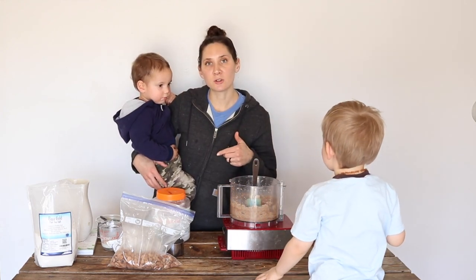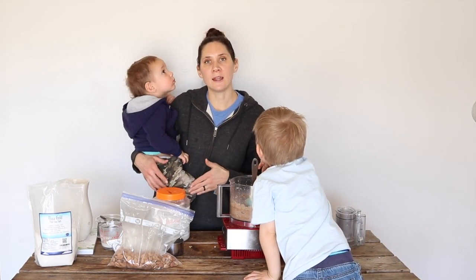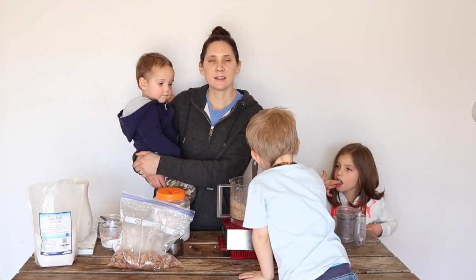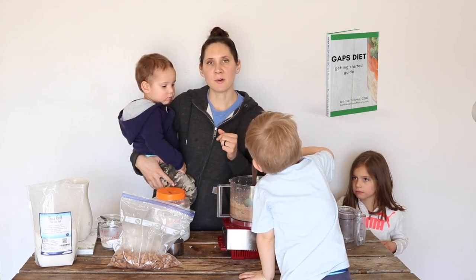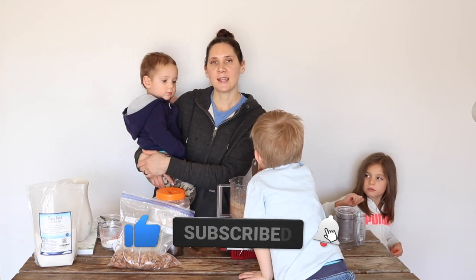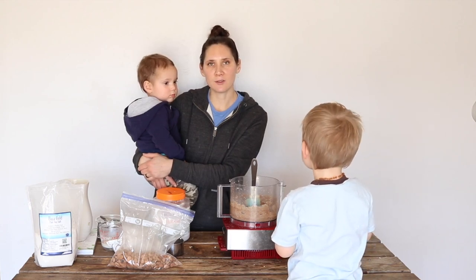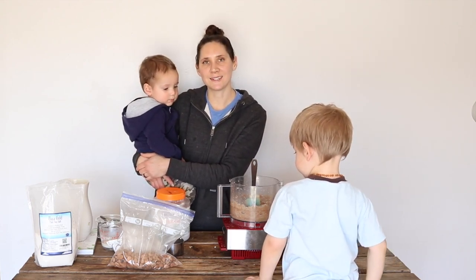Be sure to check out the description box for where I like to buy truly raw almonds and other nuts, as well as some free ebooks and other goodies. I have a GAPS Diet Getting Started Guide that's completely free, so check out that description box. If you like this video, give it a thumbs up and share it with anybody else who you think would find it helpful. If you're new to my channel, please hit that subscribe button — I put out two new videos every week on nourishing recipes and natural living. Thanks so much for watching, see you next time!